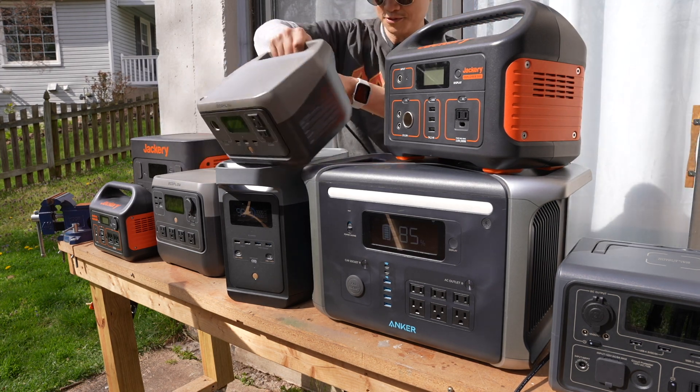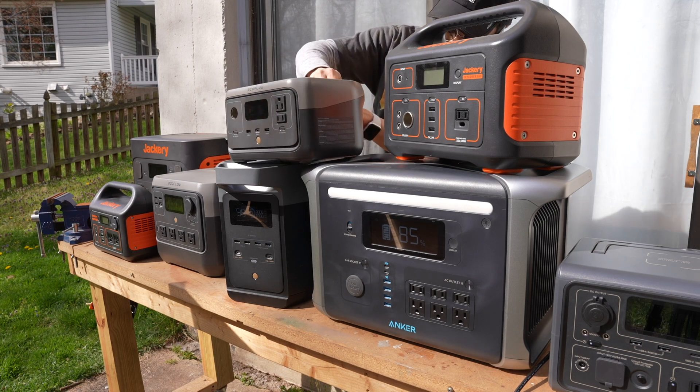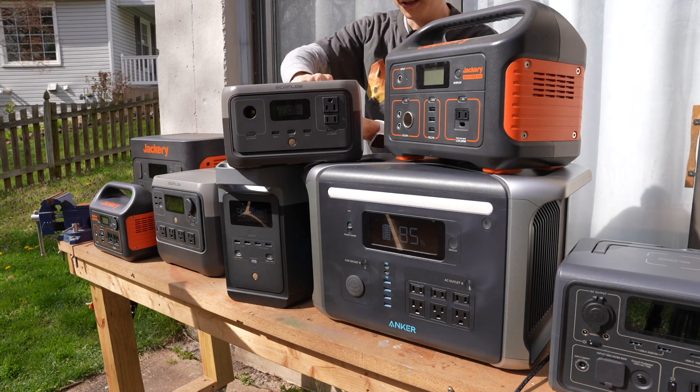Although the test conditions are not ideal in terms of solar output, let's try another one — the EcoFlow River II.